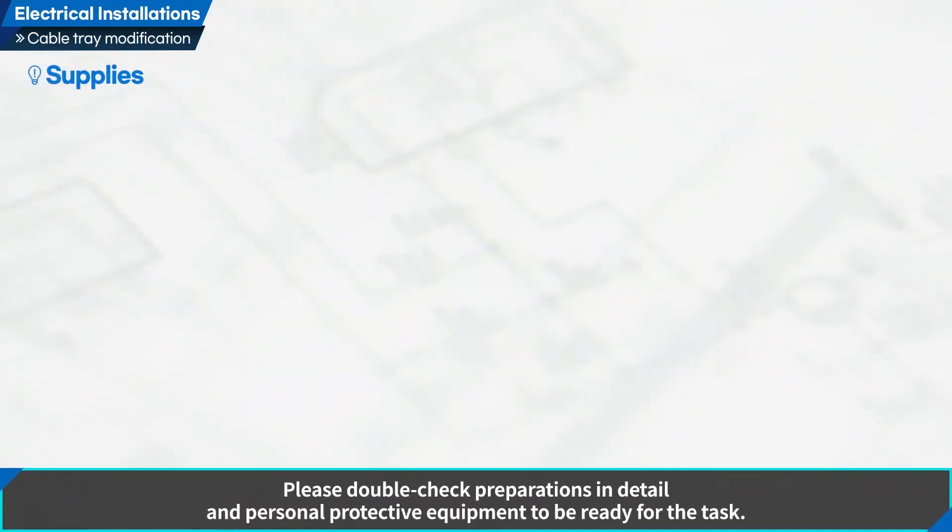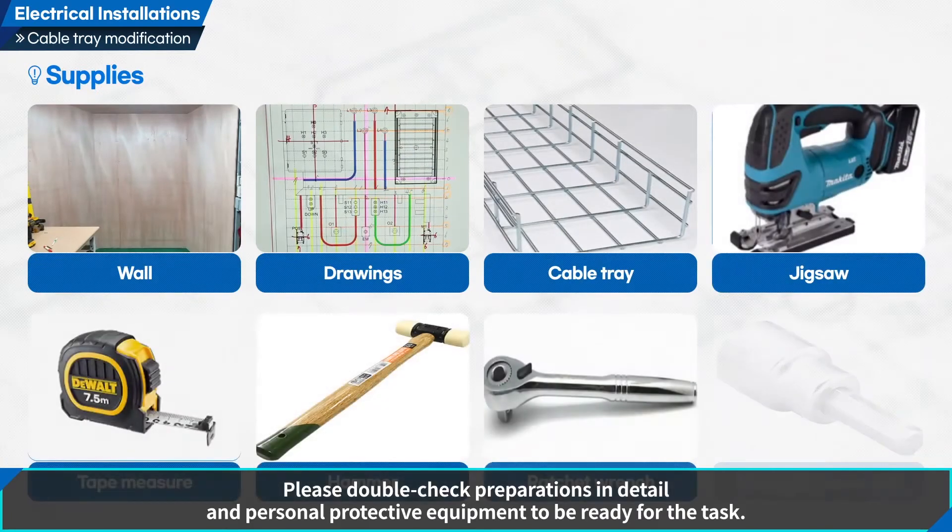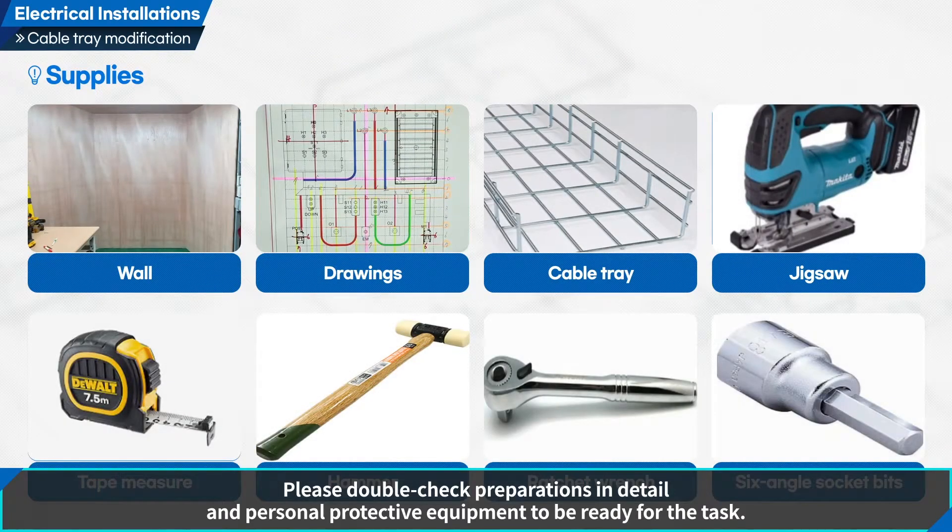Please double-check preparations in detail and personal protective equipment to be ready for the task.